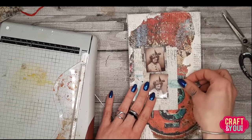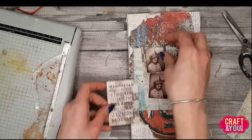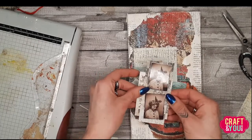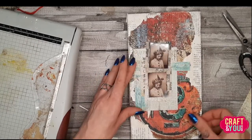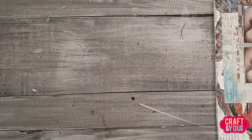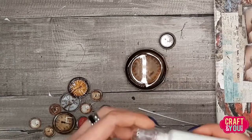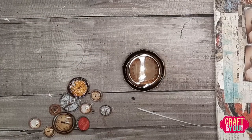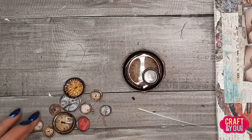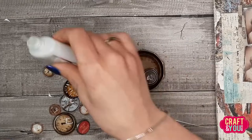For today's project I decided to use vintage family photos — actually it's not my family, it's my husband's family, his grandma. During Christmas time I scavenged some of the vintage pictures, scanned them in, and I just adore those pictures.